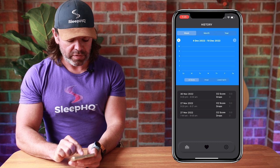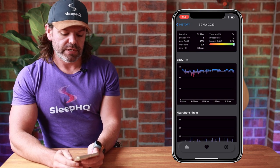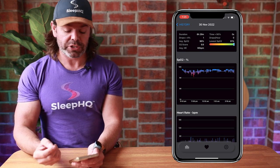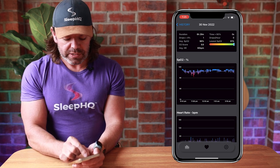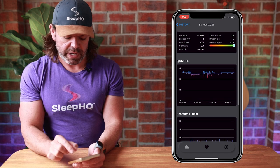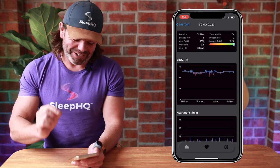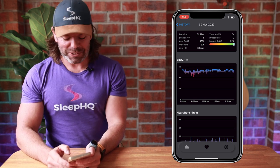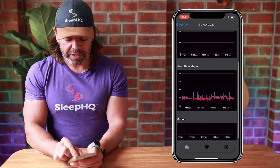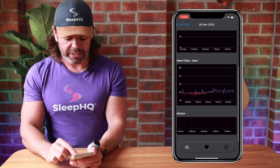Let's look at the 30th of November. At the top we have some statistics, then we have our SPO2, which is our blood oxygen levels. If I pinch and zoom on the graph, I can zoom in to an area that's not looking too good — room for improvement, that's what I always say. We can scroll down to look at heart rate, and we've also got our motion data there.